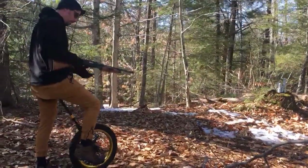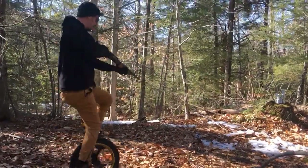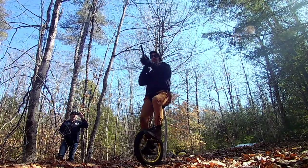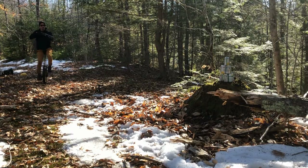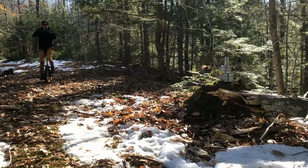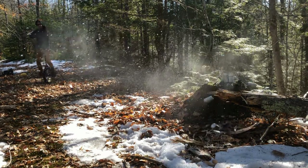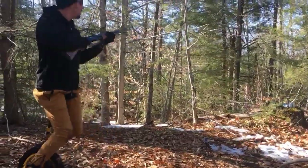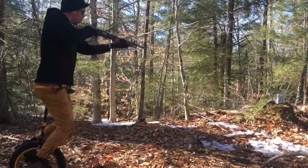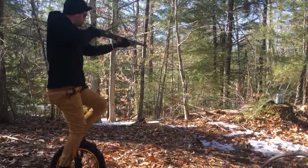The first type of shotgun shell that I'm trying is buckshot. This one certainly had more kick than the bird shot, but as you can see from the slow-mo, most of the kick went right into my shoulder.